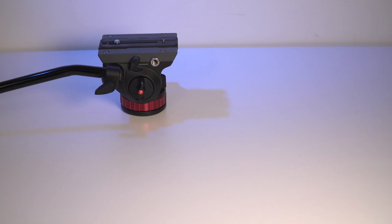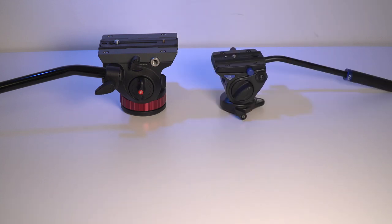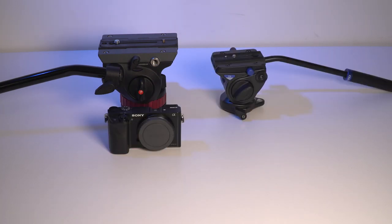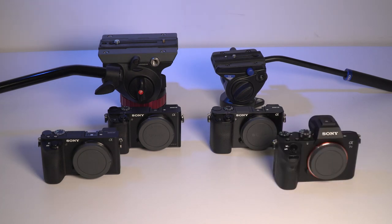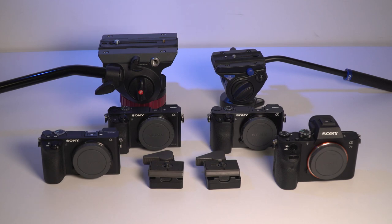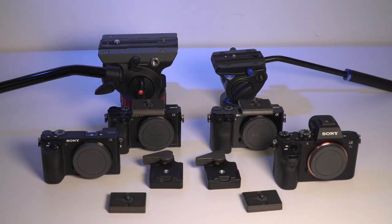You can buy extra quick-release plates only, without the adapter, just in case you will need more. For example, maybe you have two tripods but you have four camera bodies, so you might just want to buy two of the plate and adapter combo and then buy two extra quick-release plates.